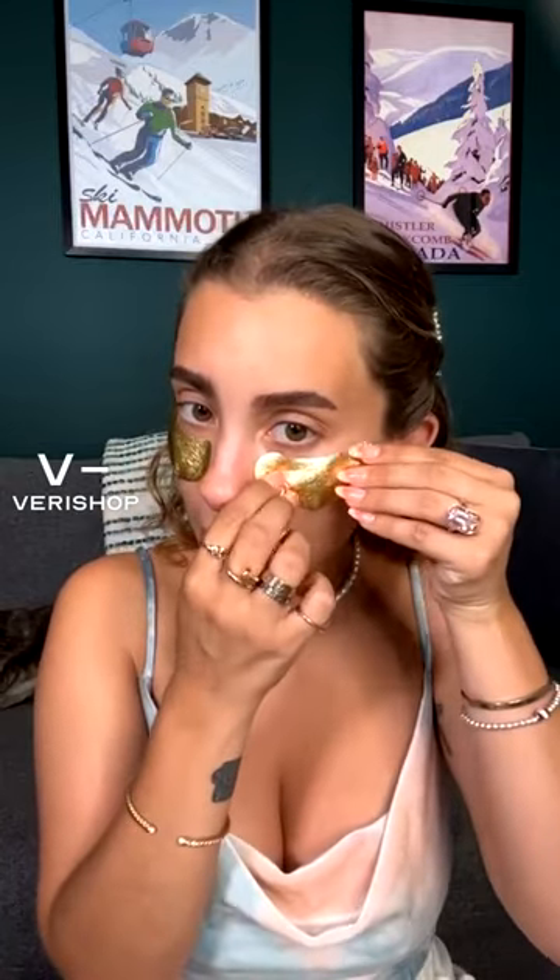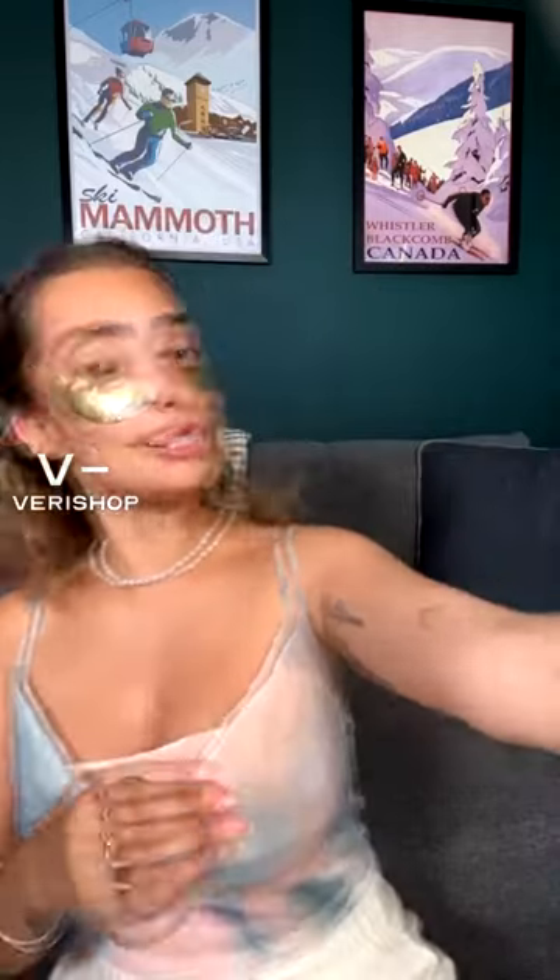I actually like that it's in a contained little space because sometimes when you pull out under eye masks you can rip them in half and the product goes all over the floor. So I really like how contained these guys are. It's really easy to put them on — look at how bougie we look! I love anything gold. By the way, the Saturn tattoo is new — I got it done in December.